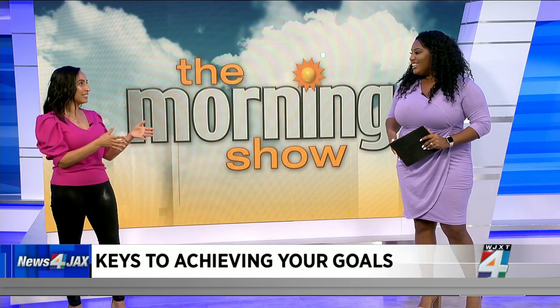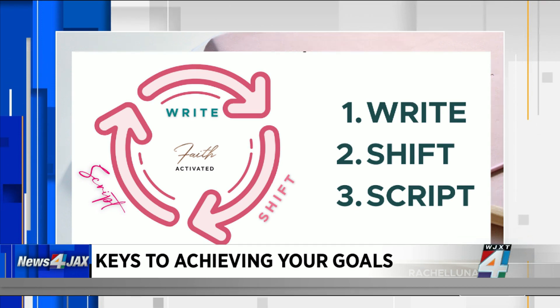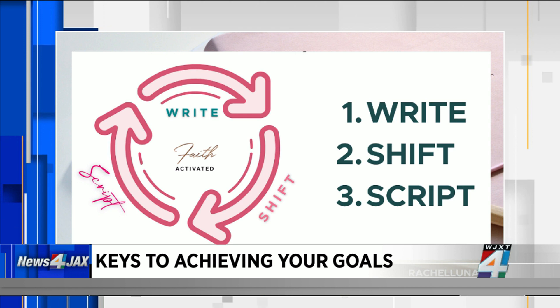The cool thing about the three-step faith-activated method is that it works with your vision board. But the first thing you want to do before you start cutting and pasting is grab your journal and do three steps: write, shift, script.